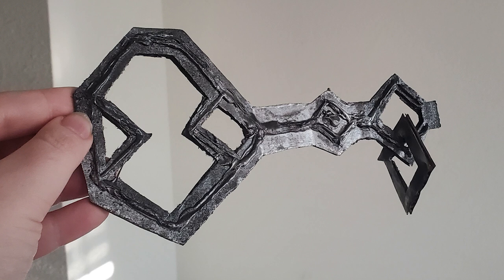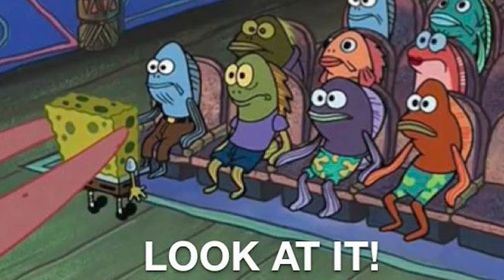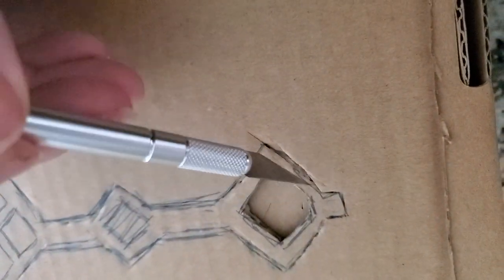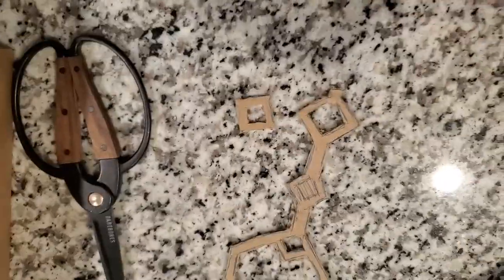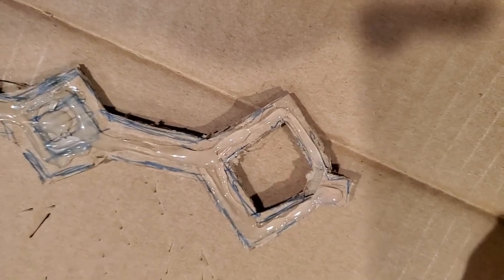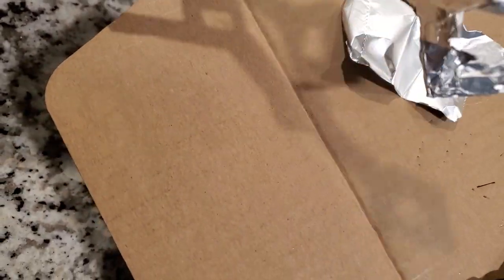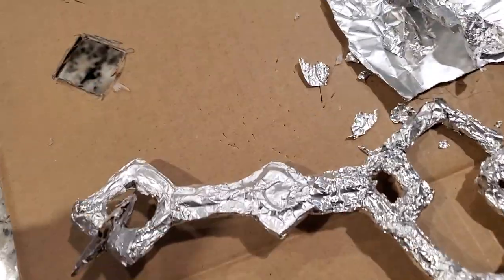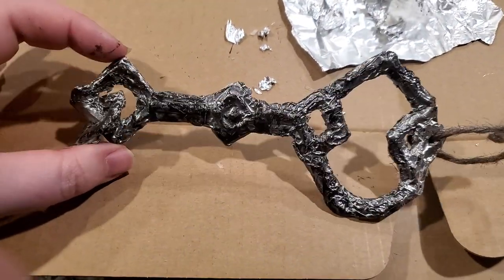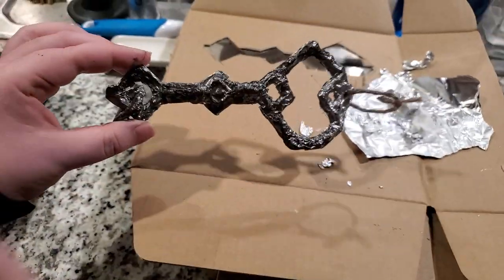I attempted this twice — this was the second key. I first started out with an X-Acto knife, did a little stencil, and tried to cut out cardboard. The first key was really flimsy, but the idea was to make it a bit more three-dimensional. So I went in with hot glue to try to do the raised bits in the middle. I didn't have aluminum duct tape like the instructions suggested, so I used aluminum foil and it just kept looking really crinkly. Then I thought maybe I could go in with some black paint or spray paint and try to make it look better, but it just ended up looking horrible.